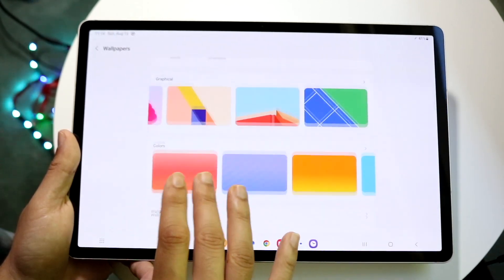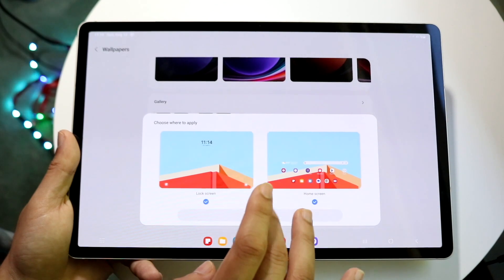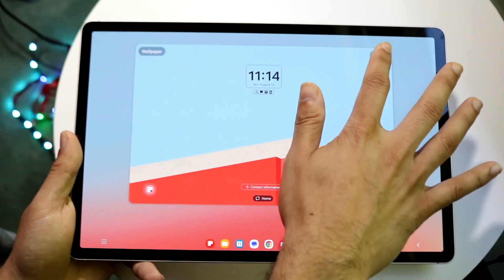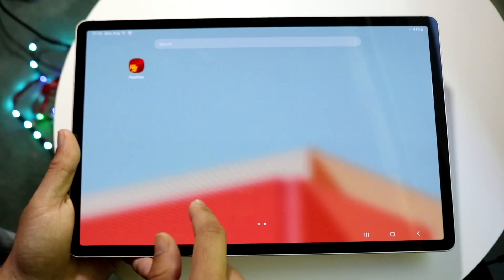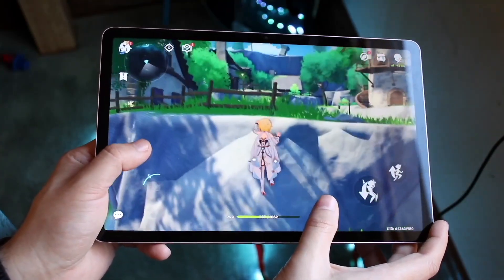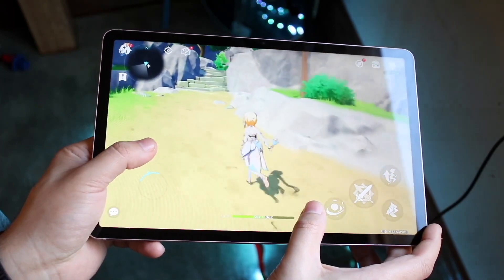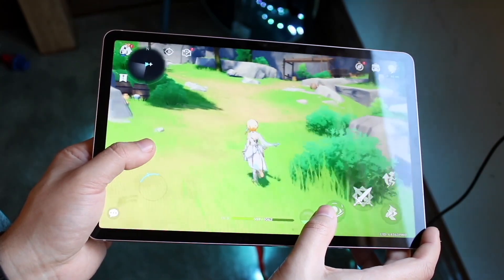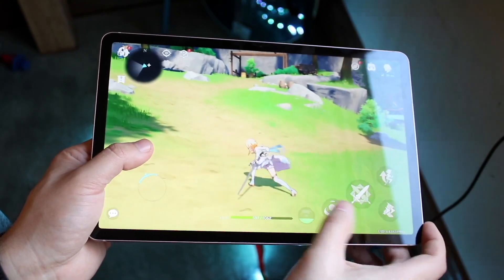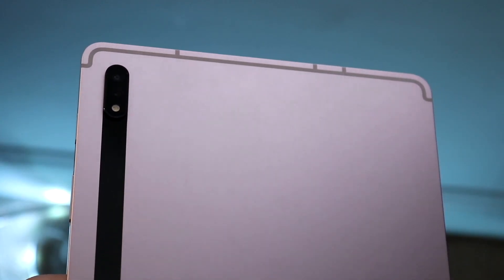Both tablets have USB-C ports and microSD card slots. On the back, both have a solid, beautiful build, and these tablets feel very premium — not cheap at all. They're going to feel like expensive tablets even 10 years from now. There's a small design change on the back depending on the model, but both look very solid in hand. They both share key features like S Pen capability, rear cameras, and a very solid lens. Samsung did a really good job with both the Tab S8 and the Tab S9.